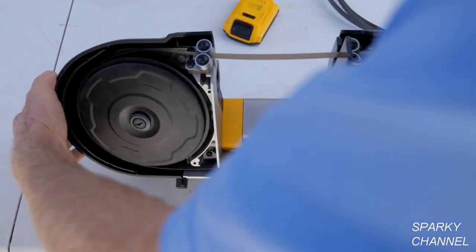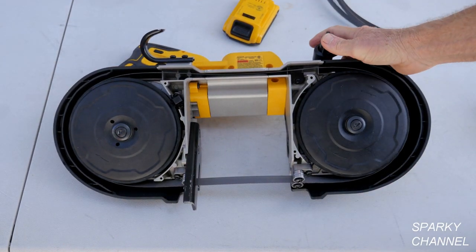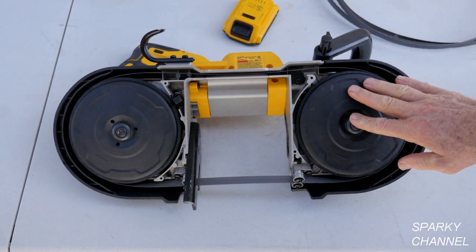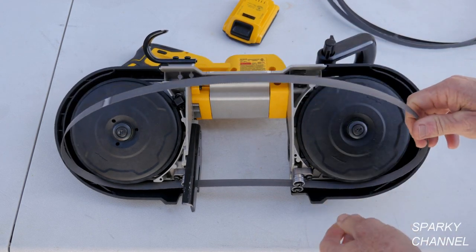I'm going to change this blade over to an 18 TPI blade. Okay, so we've got it loosened up and the battery's off. I like to grab it right here and pull it like that.